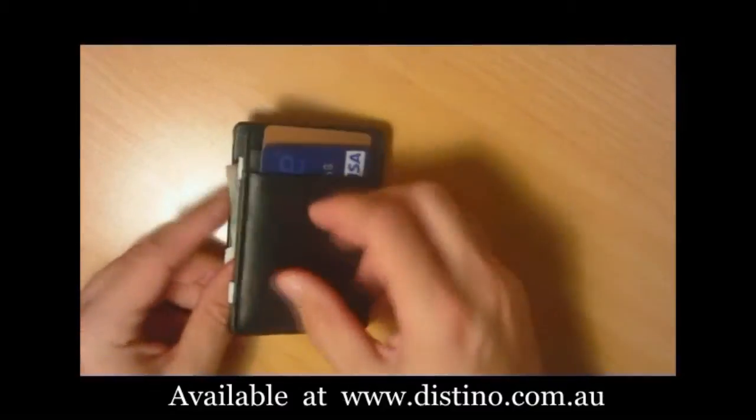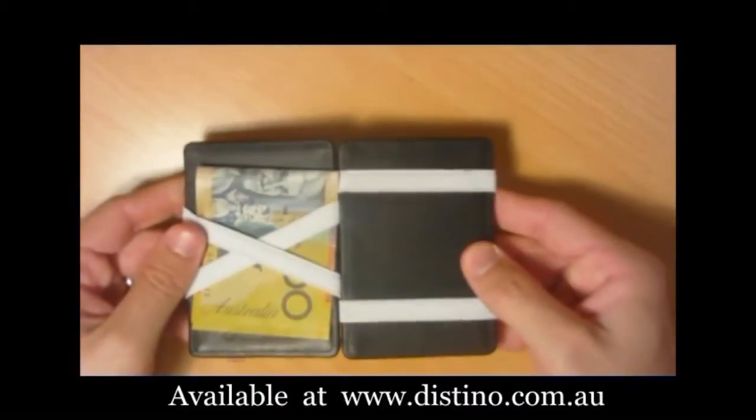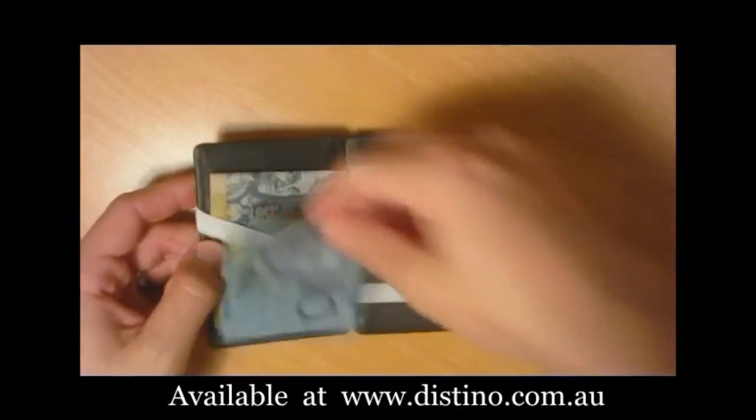You simply place your cash inside the wallet, fold it closed, and you'll see the cash is now safely held within the wallet.